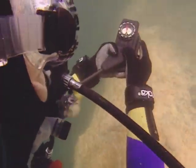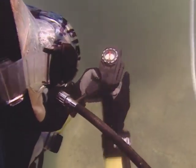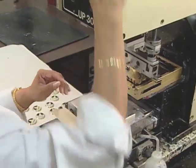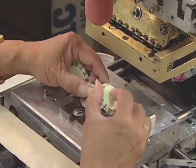Underwater navigation with a compass is one of the most important skills a diver can learn. Compasses show the four basic directions: north, south, east, and west, along with a 360-degree circle.